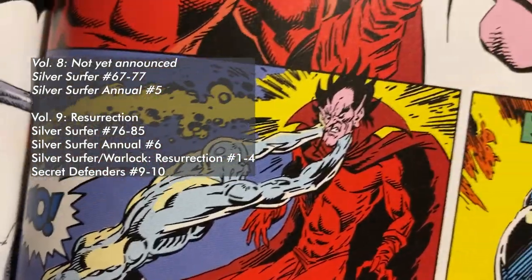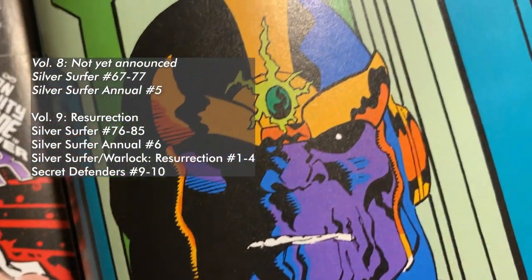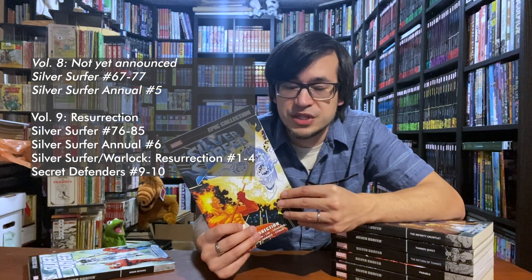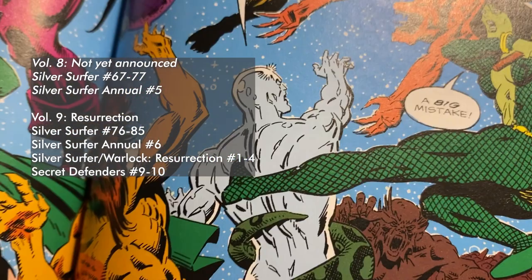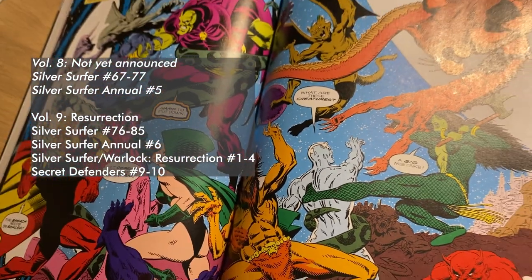All of these cosmic-powered bad guys. There is a four-issue miniseries in here, written by Jim Starlin, called Resurrection, which deals with some of the aftermath of the Infinity War, plus a very important story for the life of Silver Surfer.